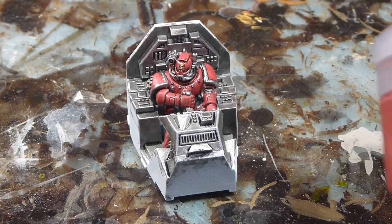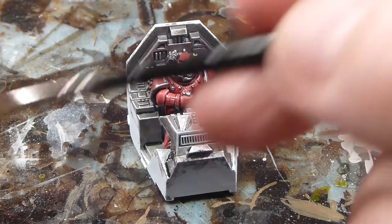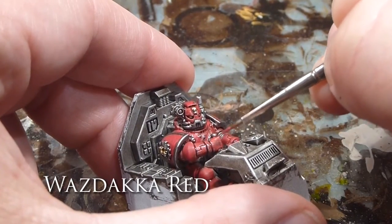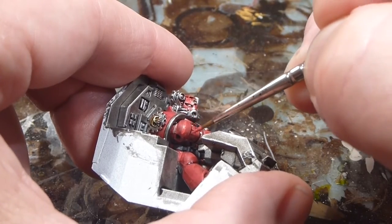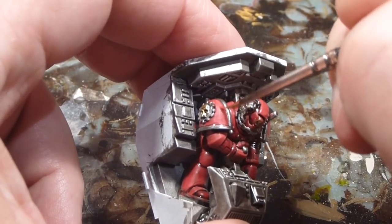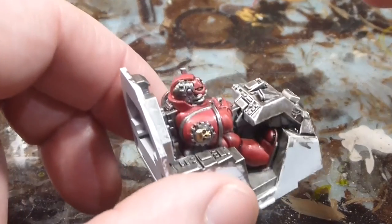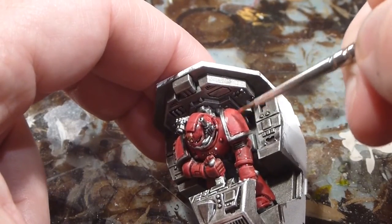I'm going to be using Wazdakka Red and I'm just going to go in and do some very faint highlights on the Space Marine. I'll start with a bit of edge highlighting over all of the sharp edges. And then when I get to the pauldrons, I'm going to very carefully start at the top and kind of drag it down — picturing the light coming from above — just a very gentle over-highlight to get a little bit of that rounded effect going on.